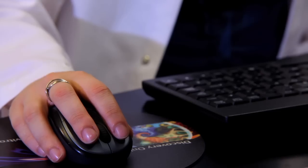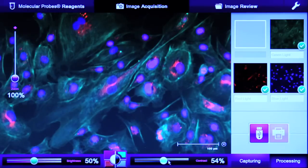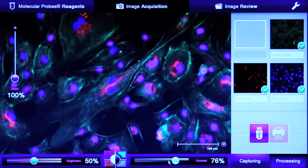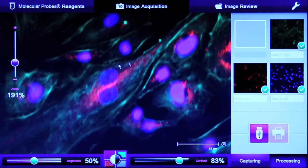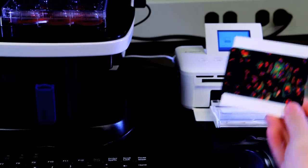Click the Processing tab to combine the three channels into one image. During image processing, the brightness and contrast can be adjusted for all channels simultaneously or each channel individually. Zoom in for more detail, then save files to your USB drive or print and place in your notebook.